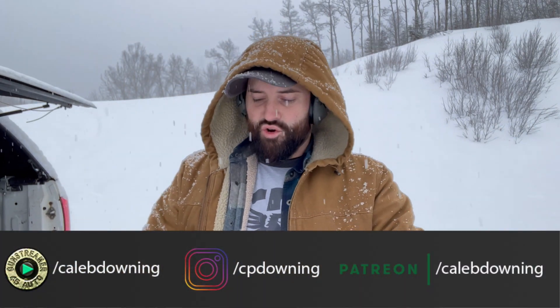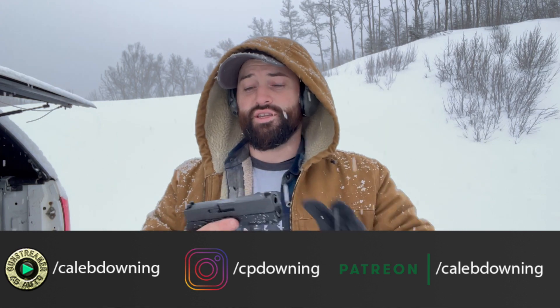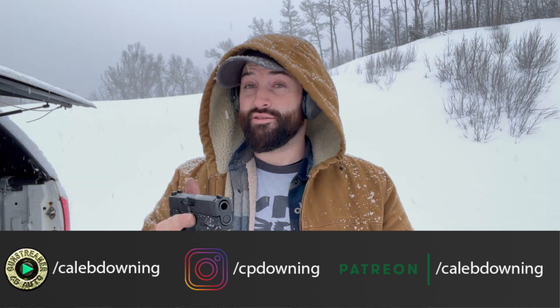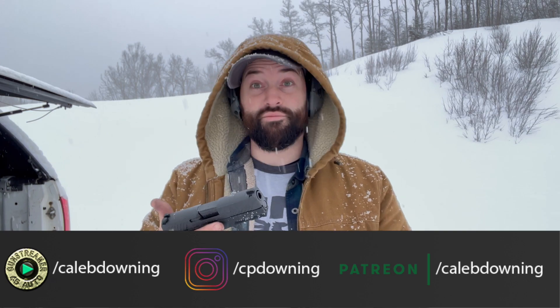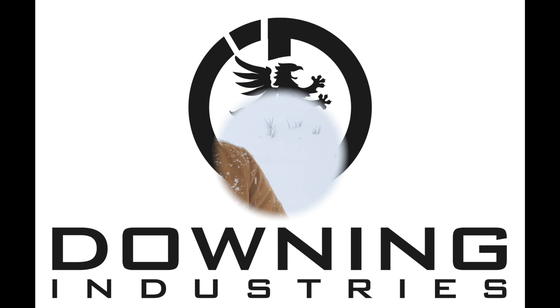Hey guys, today we're going to quickly go over my first impressions and thoughts of the SIG Sauer P320 Compact — almost like the Glock equivalent of a compact. Let's get into it.